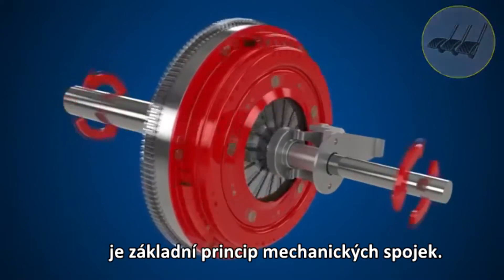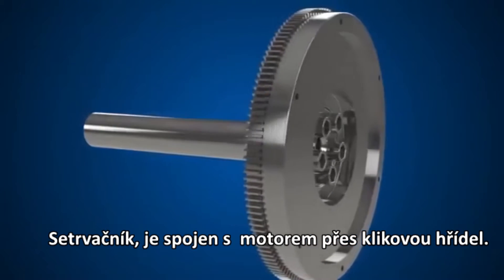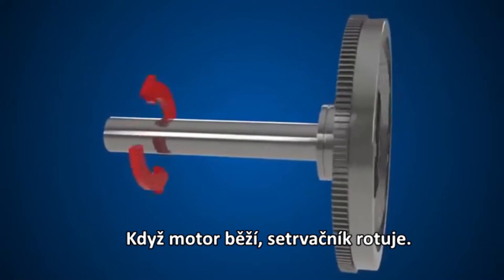First of all, the flywheel is bolted to the engine via the crankshaft. When the engine is running, the flywheel rotates.